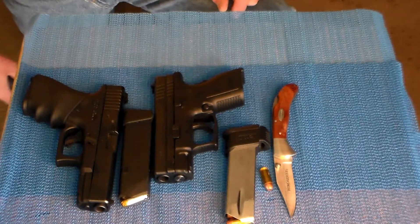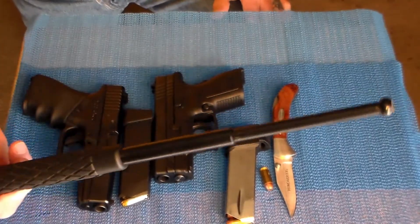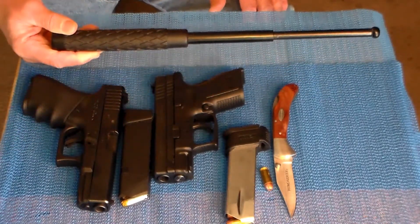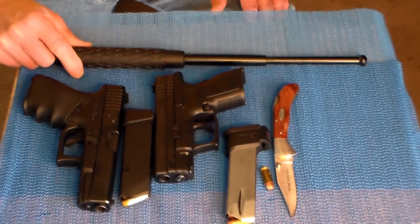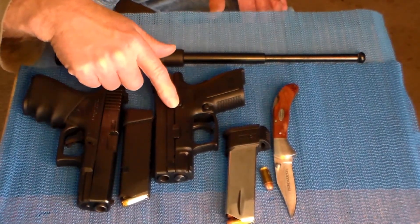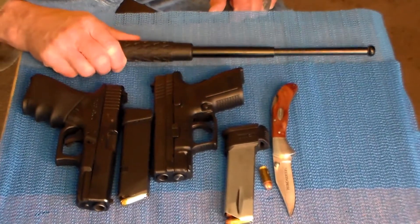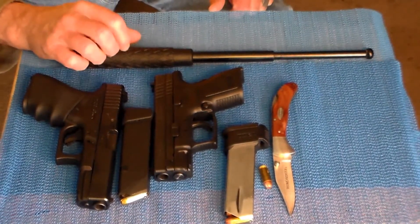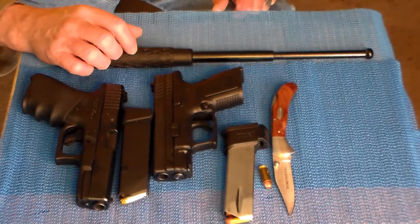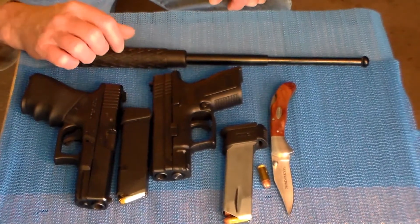I've got one other thing that probably people won't be carrying on them every day — and that's one of these babies. It's a takedown baton. I ride a Harley Davidson, and you come across certain elements. You don't want to be real confrontational, but once you pull your weapon out, the game's on. So instead of pulling something like a gun or a blade in a confrontation, my bike has this strapped to one of the down tubes on the support frame. I'll just pull this out if the need arises. Saves a lot of issues if you wind up getting arrested for something. You got to defend yourself.